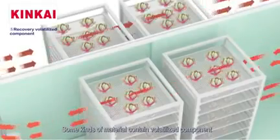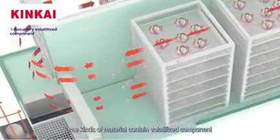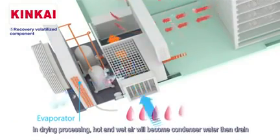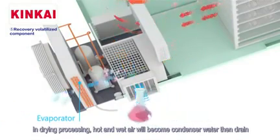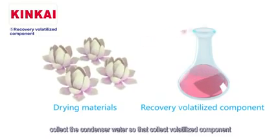Feature five: recovery of volatile components. Some kinds of materials contain volatile components, and during the drying process the hot and wet air becomes condensed water which is then drained and collected, allowing the volatile components to be recovered.